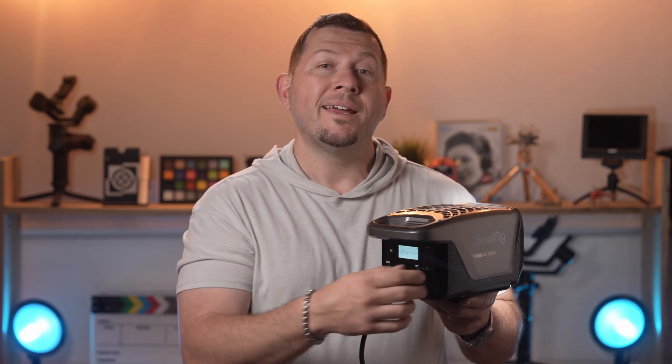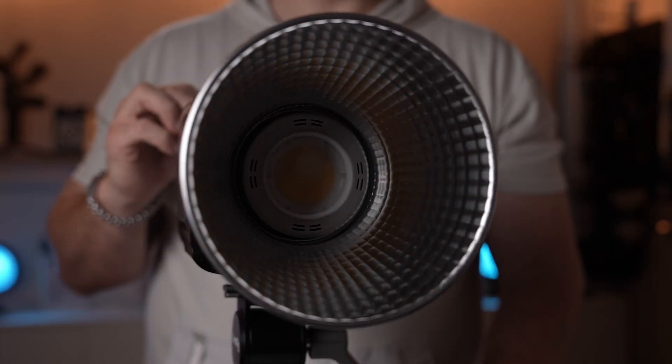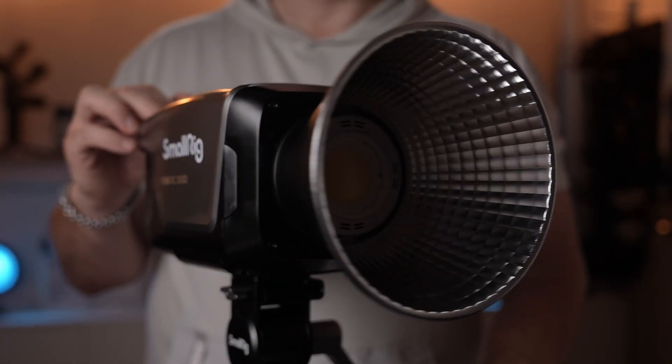This unit is really bright and it can come in very useful in a variety of shooting scenarios, from lighting a room to making sure that your slow motion footage is exposed correctly.